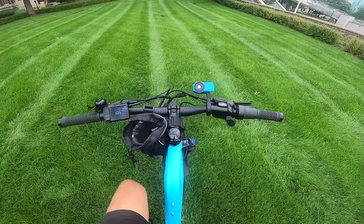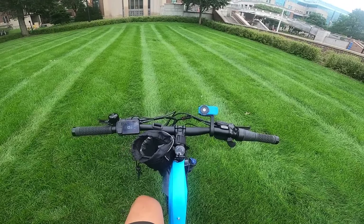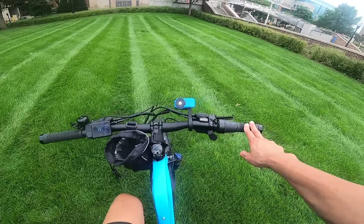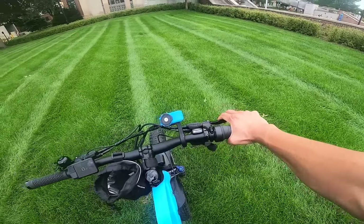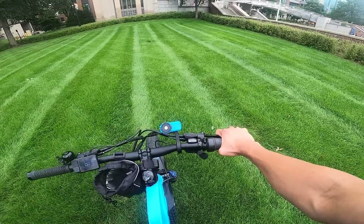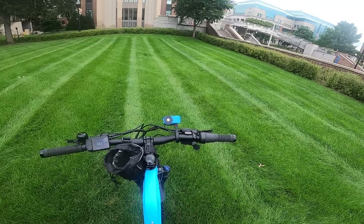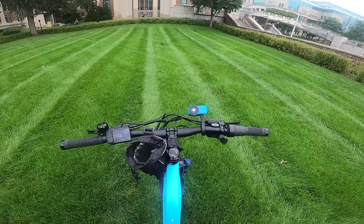Moving on to the handlebars — it uses a straight bar, which is very comfortable and excellent to use. For grips it has their own rubber grips that I like a lot — very comfortable, squishy grips. It's got a twist throttle, which is a little less common, but I actually like them more than the typical thumb throttle. It makes it a little easier for me to ride one-handed if I need to.